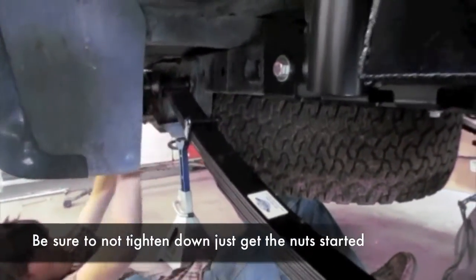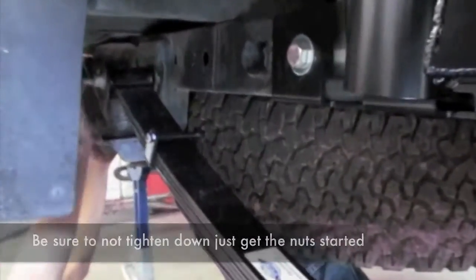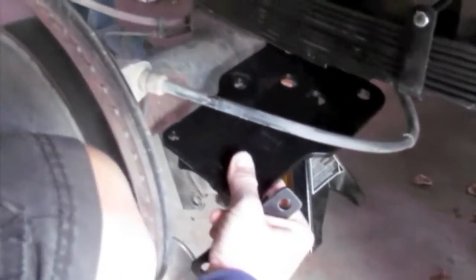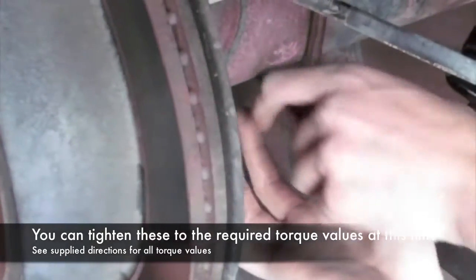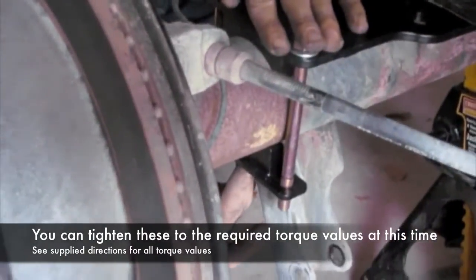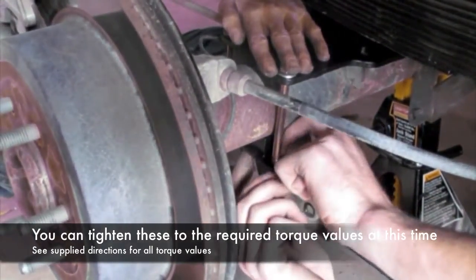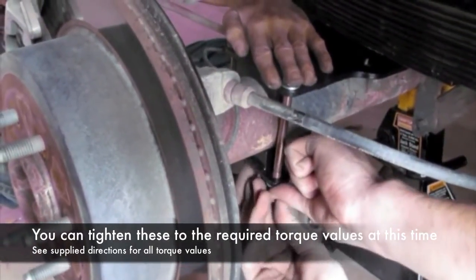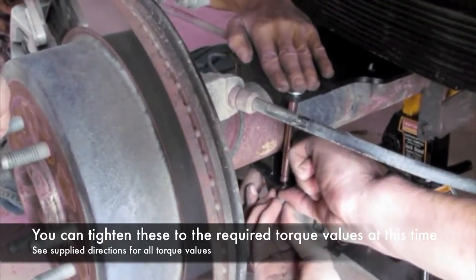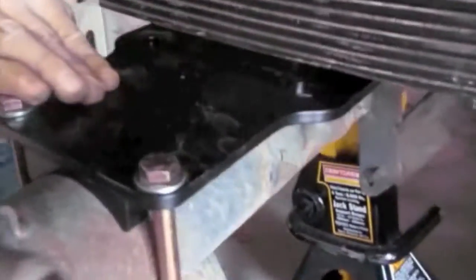Put the nuts on but don't tighten them down. Now we do the impact pad — this goes in between the rear end and the leaves. Now we're putting the impact pad in. Underneath, you want to make sure your bolts' holes are lined up in the pad so they slide up in.